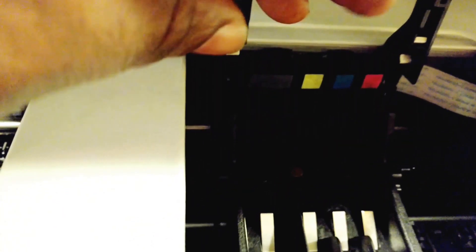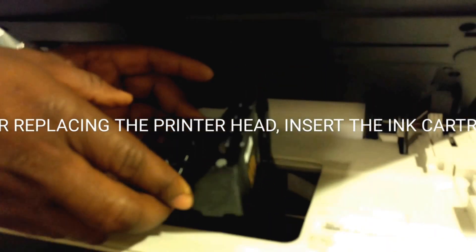You gotta really be careful when you try to get a printer head out. What I did was hold both ends — this end and this end — and then pull the printer head out. I'm going to replace it with the new printer head. So this is the bad one, and I'm going to put the new one in, just slowly inserted.